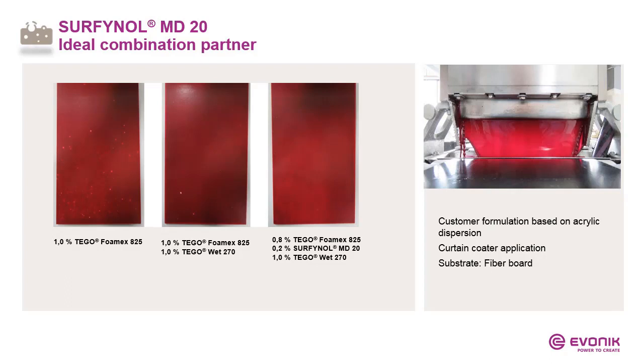But mainly, molecular defoamers like MD20 are ideal combination partners. In this case, it was a customer formulation based on an acrylic dispersion for curtain coater application. Using only Foamex A25 gave sufficient defoaming, but unfortunately caused craters. Combining with a surfactant did not improve surface appearance enough, and defoaming started to worsen. The solution was to combine Foamex A25 at a lower dosage with a small amount of MD20 and a surfactant — achieving the best performance: no foam, no craters, by combining a silicone-based defoamer with a molecular defoamer.